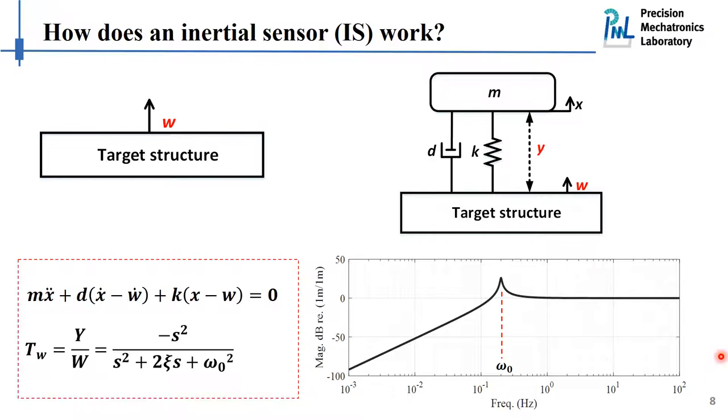Basically, an inertial sensor consists of two parts: a mechanical single degree-of-freedom structure, and a transducer to convert the motion to an electrical signal that we can measure. Be aware also that inertial sensors do not work very well in the low frequency range, as we can see in this curve. To improve the sensitivity in the low frequency range, we have to think of a way to lower the resonance frequency of the sensor so that we can have better sensitivity.